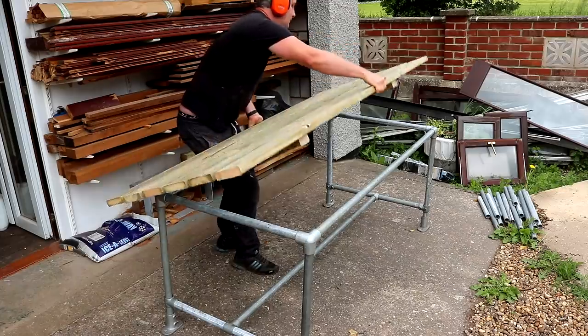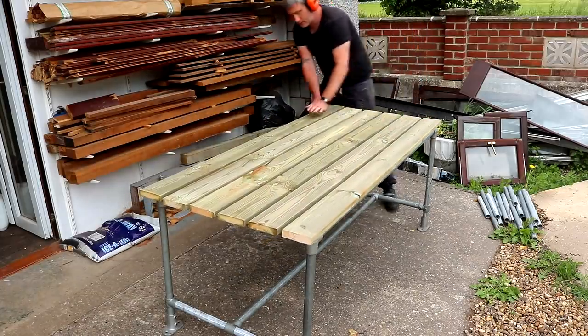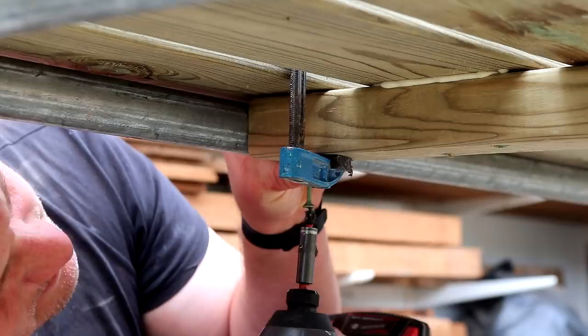And now I can take this to the table frame and see how it fits — looks pretty good. Then I just unscrewed the boards at the end so that I can glue those in place too before adding the screws again.